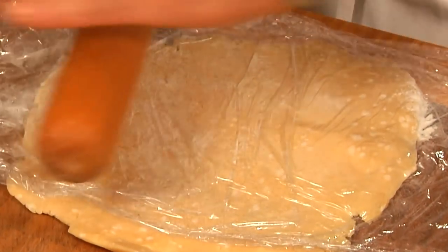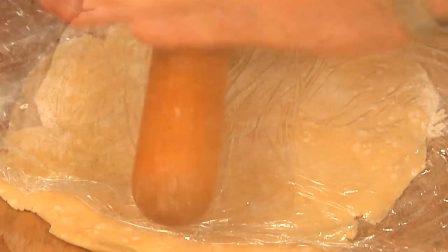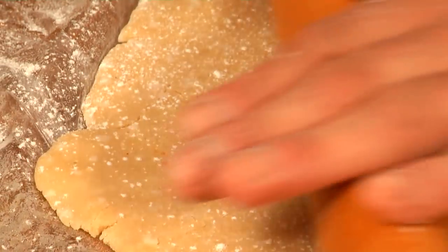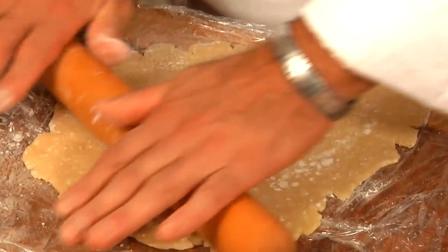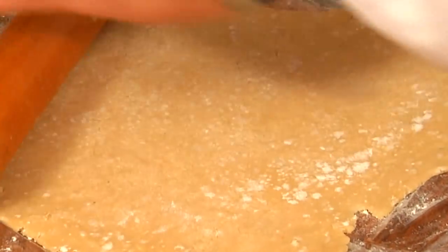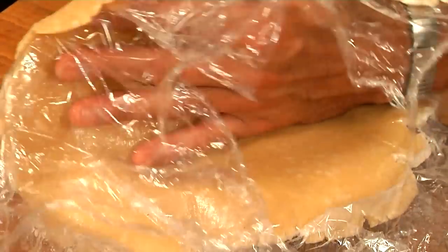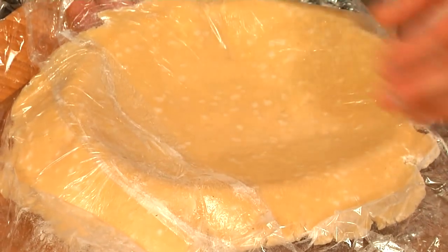The trick to rolling is to roll one way. Let's give it a little bit of flour — I'm not going to have plastic on the top. Make a circle, roll one way. Because if you roll two ways, it's going to get tough. There's a lot of butter in here. Always have extra dough.